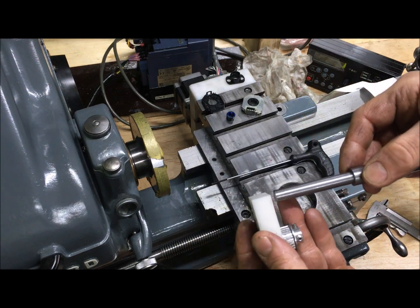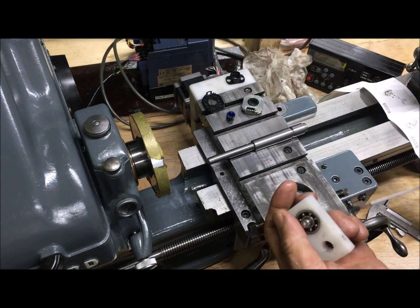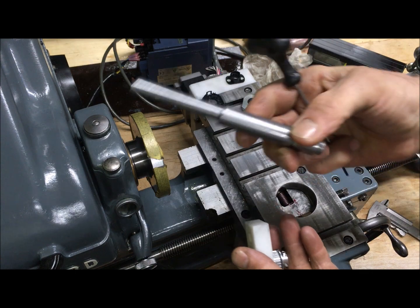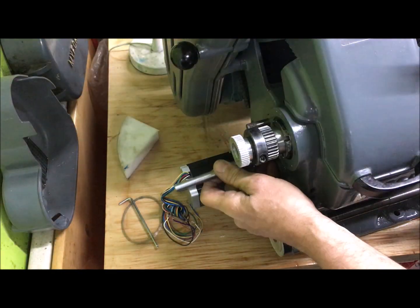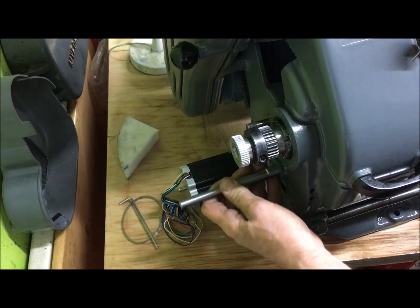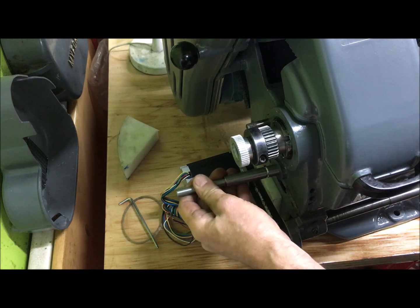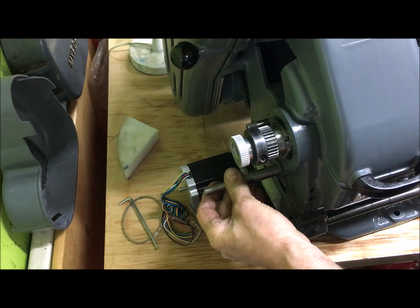There's a cylindrical piece here which I will fasten with the grub screw. This will then go into the hole — in this case not used — which normally houses the tumbler reverse.